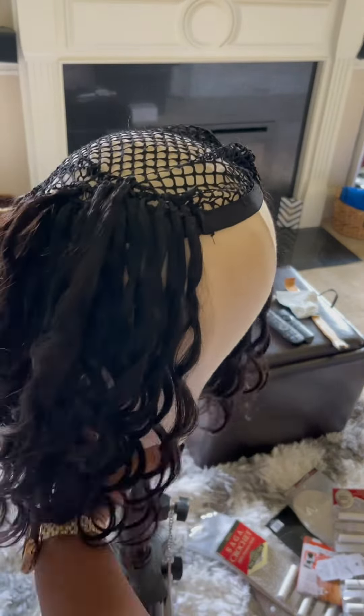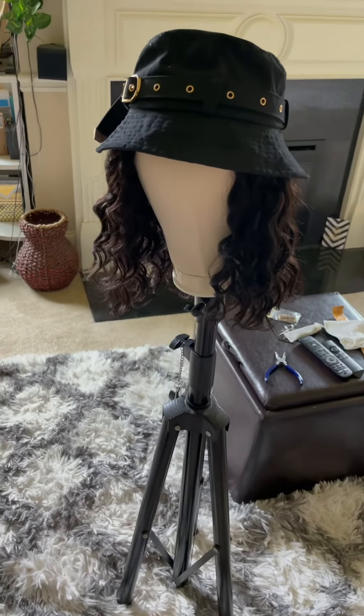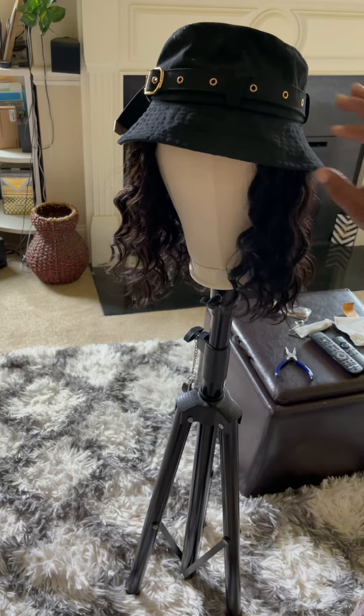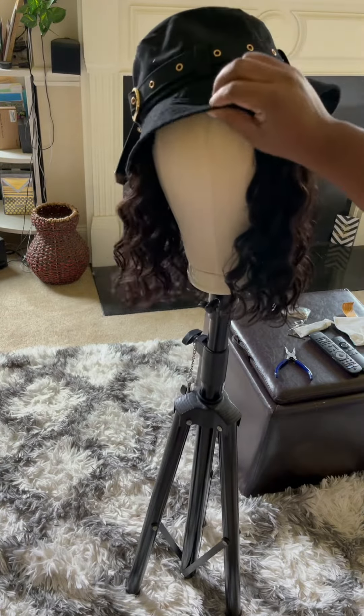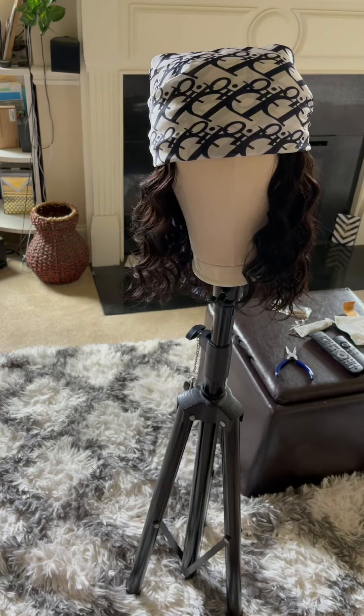As you can see, I'm only doing the perimeter — just like when we used to do braids and wanted to do a quick style and just throw it up. That's all that is. As you see, the hat covers it, covers the inside so no one can see it.